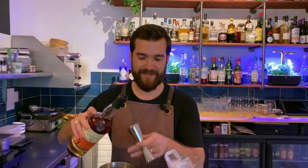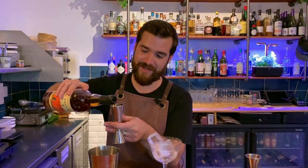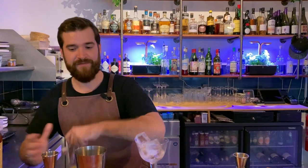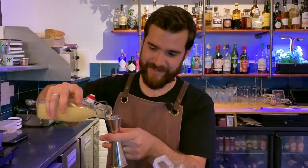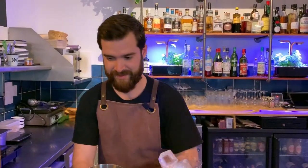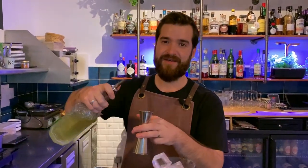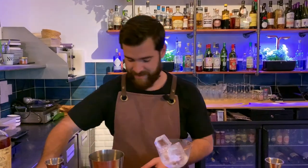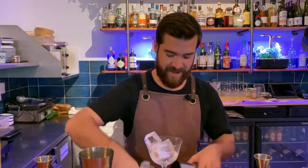I'm going to add 40ml of Plantation, 15ml of citrus, and 15ml of homemade citrus syrup, and then shake it well.